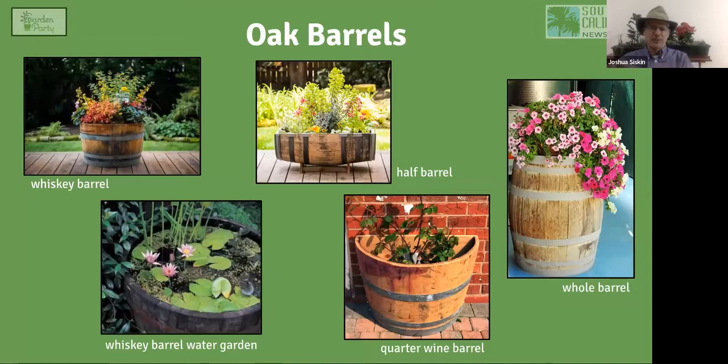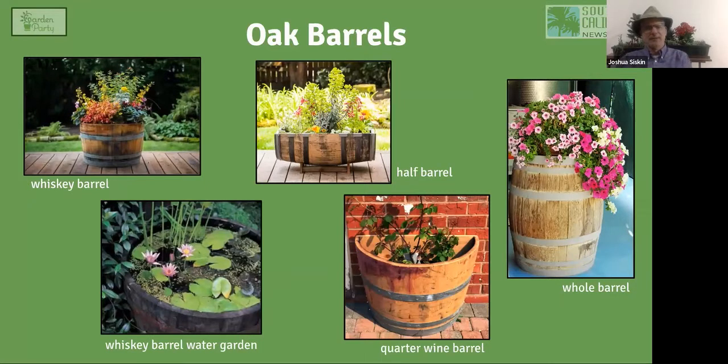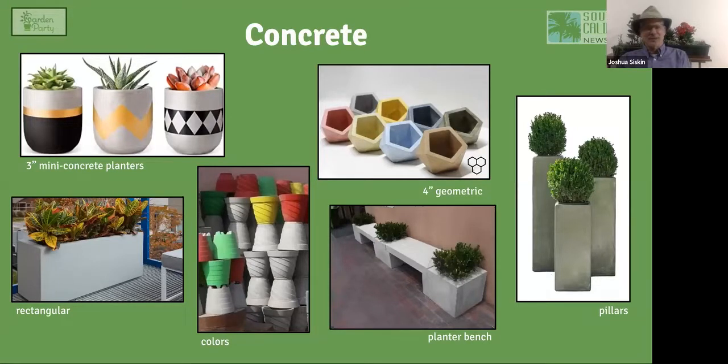Another wood option is the whiskey barrel or wine barrel — some people love this look. You can even turn a whiskey barrel into a water garden. They don't last that long — two or three years — but if the wood is pressure-treated and waterproofed, you can use it as a mini water feature. They add a beautiful bucolic touch to any garden.